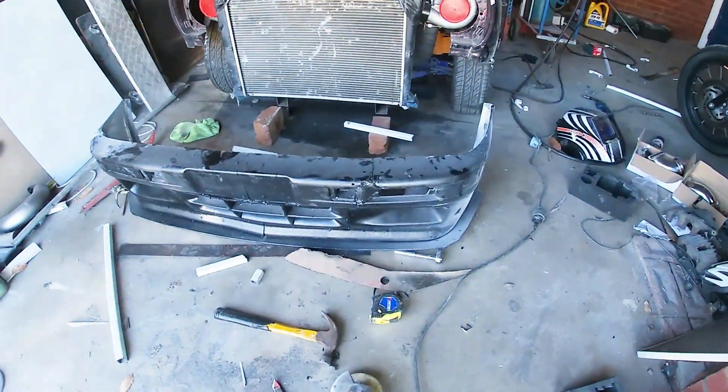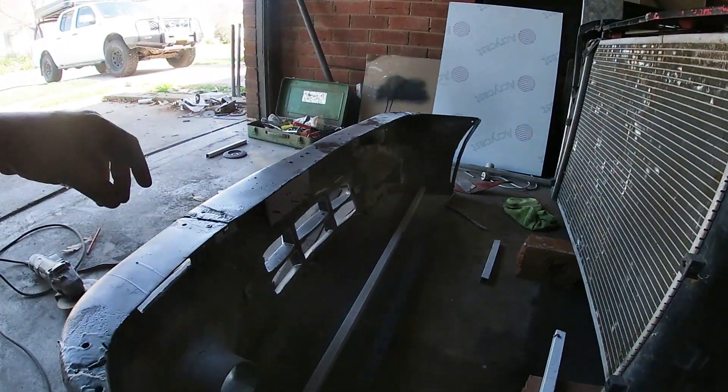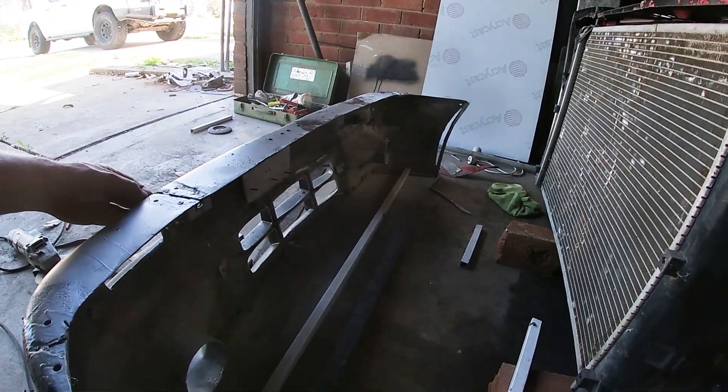As you can tell I just threw a quick bit of black on the bumper. I did that because I just had to get a few photos - Street Machine is going to do a few photos and a little article on the build process. So next step is to mount this front end.